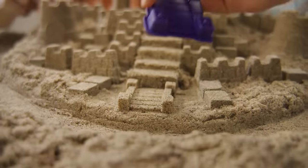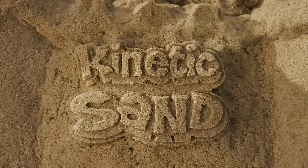Bring the fun of the beach home and build amazing sand castles indoors with the Kinetic Sand Beach Sand Kingdom!